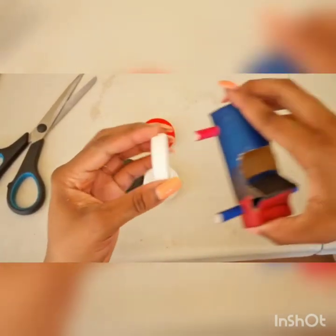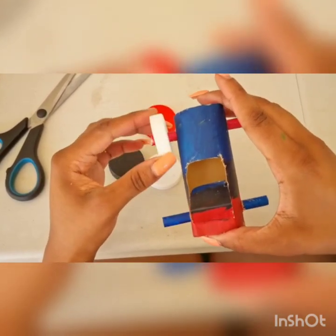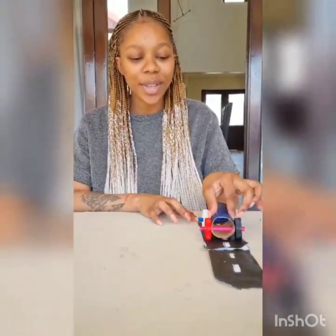This is how it will then fit through the axle of your wheel perfectly. And finally, you have your toilet roll car and you can enjoy it!